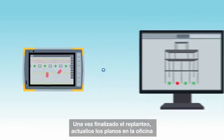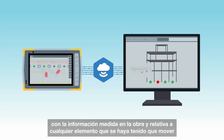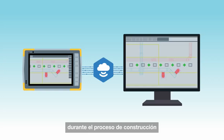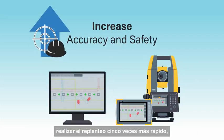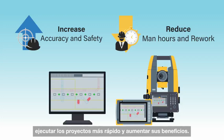After the layout is complete, update the drawings back in the office with the as-built information on any items that needed to be moved during the construction process. Bottom line, use TopCon's complete layout solution to eliminate having to dimension drawings, lay out five times faster, reduce costs, eliminate rework, and allow yourself to build faster and improve your cash flow.